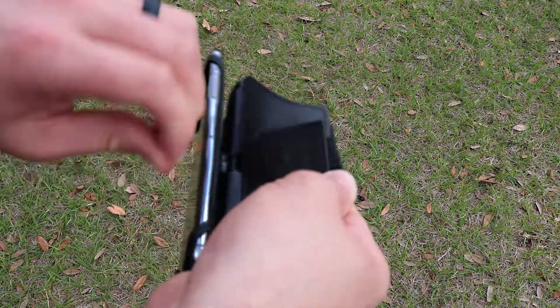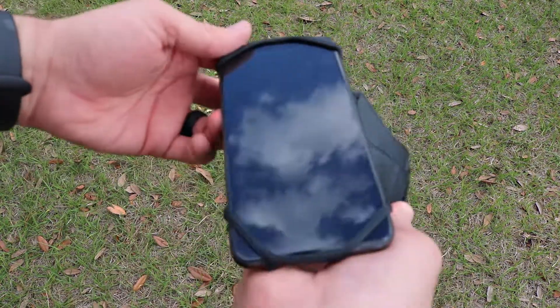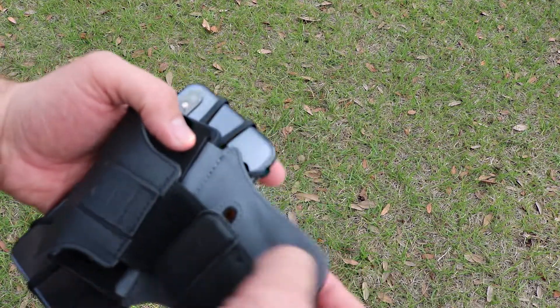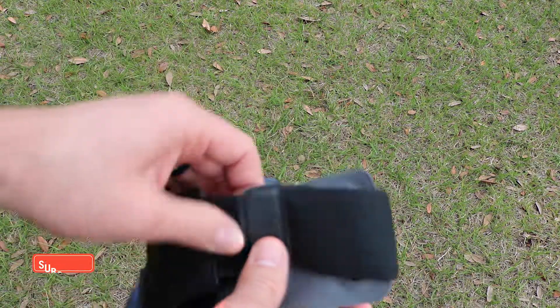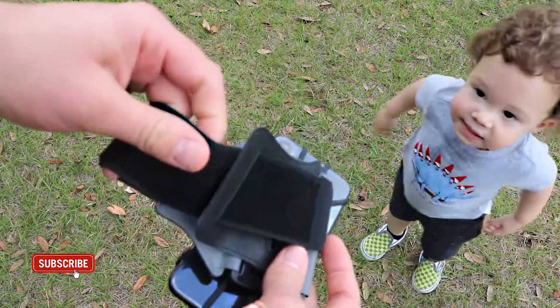Right here is the headset cable holder, as you can see. I love that the fabric on the inside is breathable, soft, and odor-free. It also comes with an extra layer to make sure that the armband is sweat resistant.